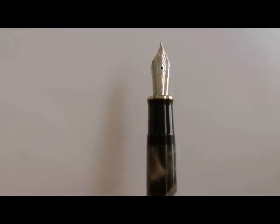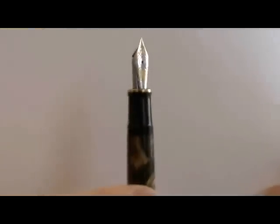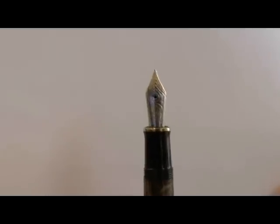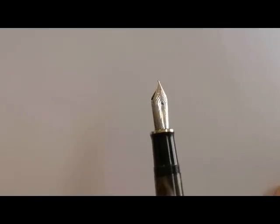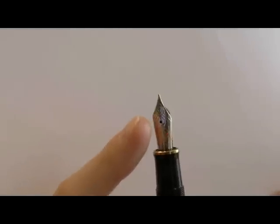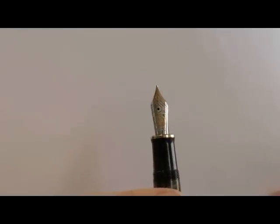Unscrew the cap and you get a section — same shape as all Souverain pens but not the same material. It really looks black, or sometimes very very dark brown. Then you have a fairly large nib. This is an 18k nib, extra fine. I've always loved the Pelikan nibs; I think they're among the prettiest nibs. They have nice scrollwork, they have that Pelikan logo on there, and once inked up those scrollwork lines fill with ink — it's just gorgeous.